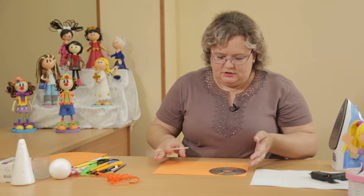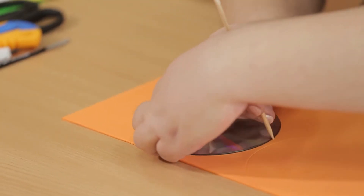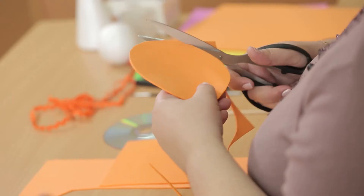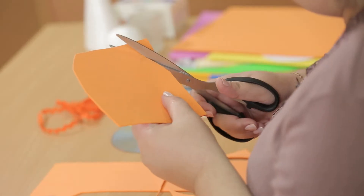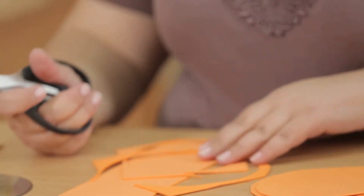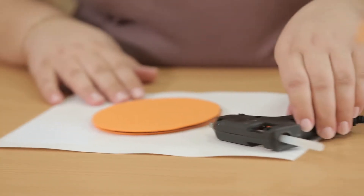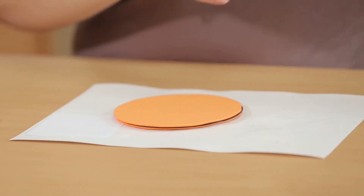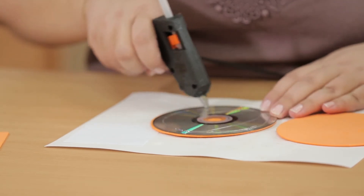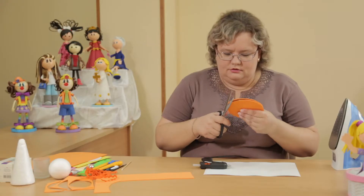Our bottom needs to be double-sided, so we draw two circles and cut them out. Foamiran comes in porous, terry, and glitter types. It's very convenient to work with — you can make many different items and appliqués from it: flowers, decorations. Now we must glue the disk onto the foamiran to get a firm bottom. We'll use the hot glue gun so the bottom is solid enough that when you place small items inside, it won't fall apart. If it's uneven anywhere, we trim it.